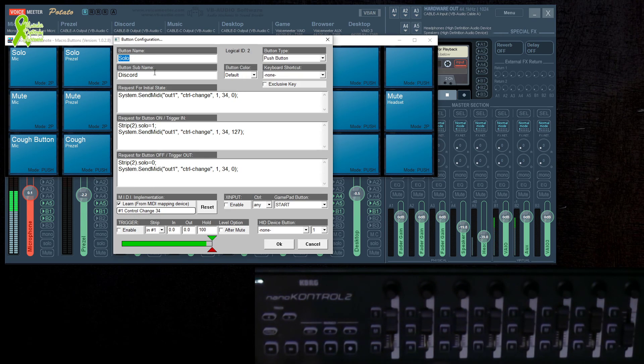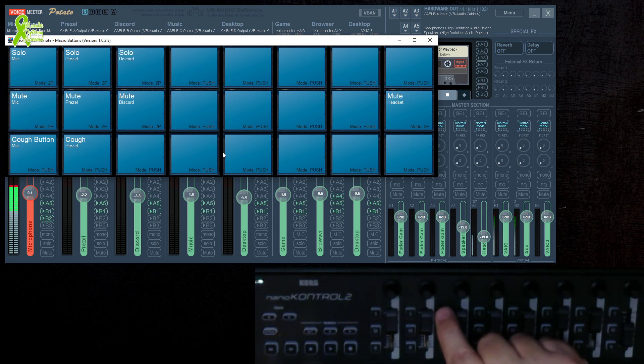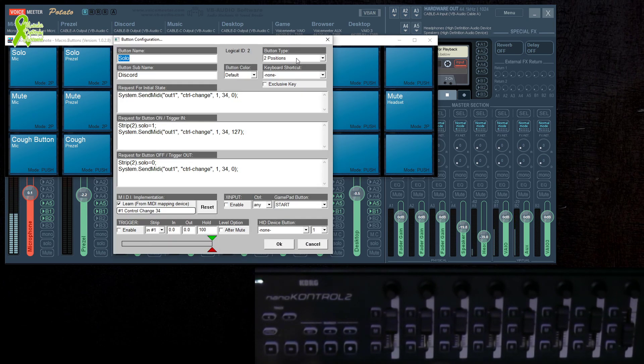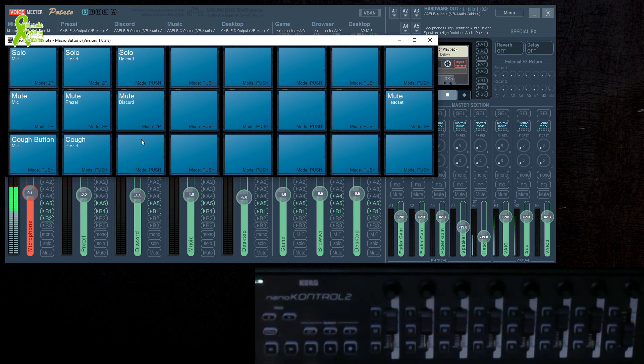I left the solo on Push mode first, so when I pushed the button it went to solo but didn't stay. Changing it to Two-Position fixed that — push it and it goes solo and stays on with the light. For the cough button, it's basically the same thing except you leave it on Push mode, so it only stays active while held.